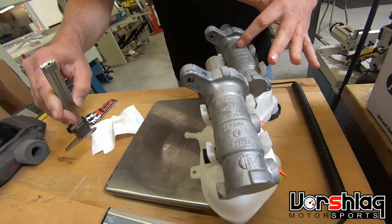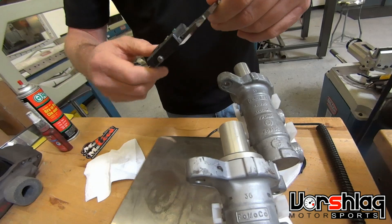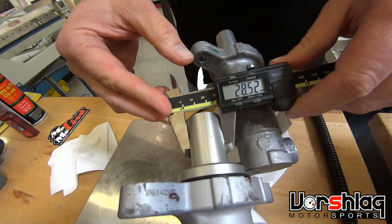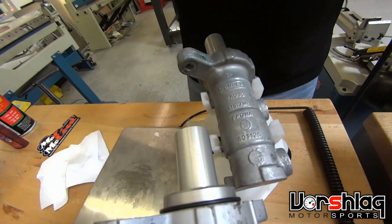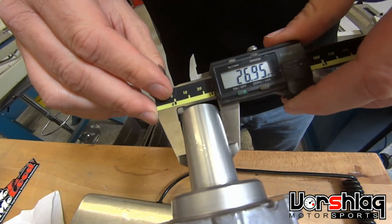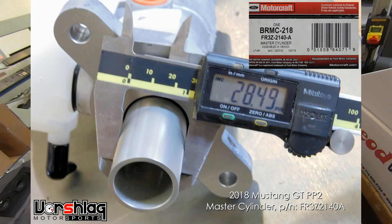These numbers don't really mean anything — that's just a casting number, and they machine it differently depending on which car it's made for. Here's the PP2 master, and you can see the bore on that's 28.5 millimeters. Now this is the original 14 inch brake one, and this is 27 millimeters. So there's a millimeter and a half of difference hydraulically that matters.